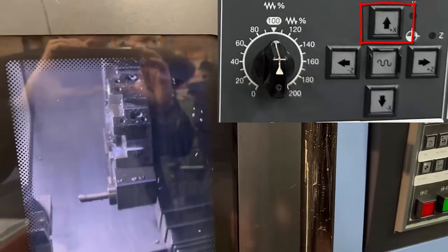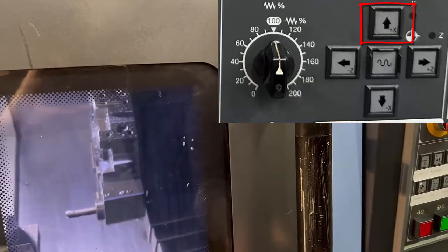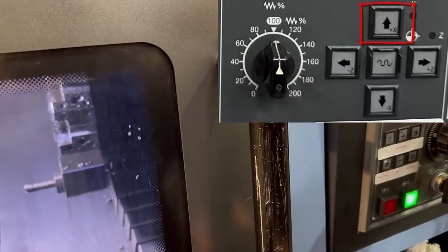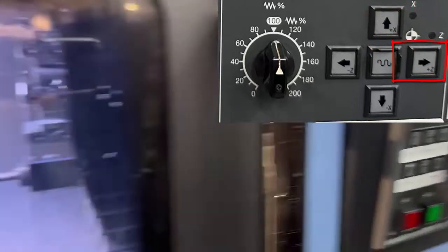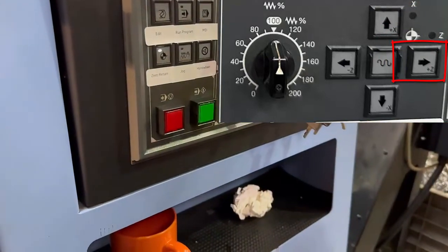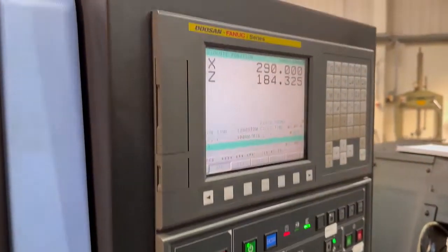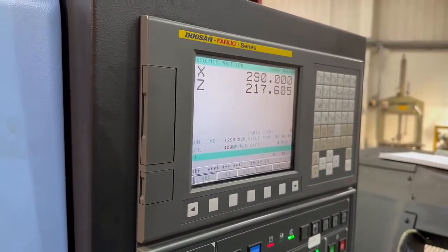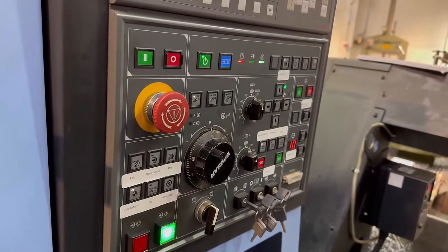Always X first. That's moving back. You can take your finger off — it runs on its own. That light flashes to tell you it's on its way, and when it gets there it'll stop and the light will come on solid. Then do Z. And that's all you need to do when you turn the machine on — that's the only thing it forgets: where it is.